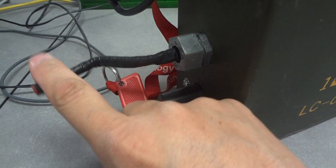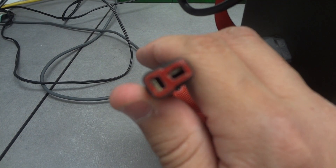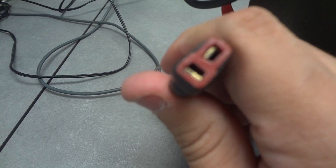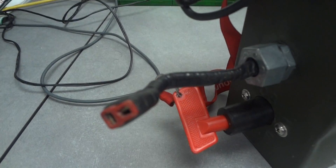Essentially right now everything is connected, and when I switch this I complete the circuit on the inside. This is a 36-volt system — when fully charged it's 4.2 volts times 10, so it's 42 volts coming out, but they quickly settle down around 3.8 volts per cell, so about 38 volts constant.